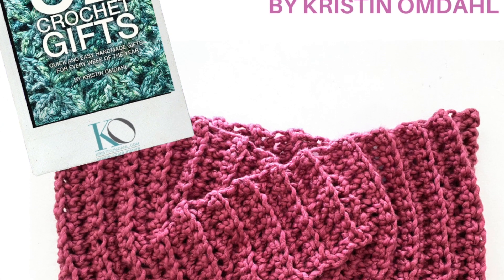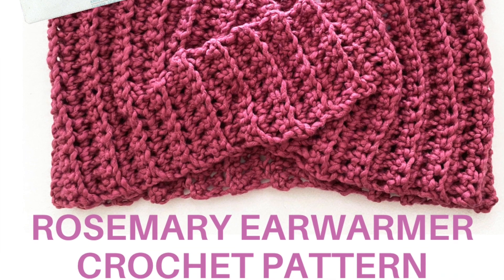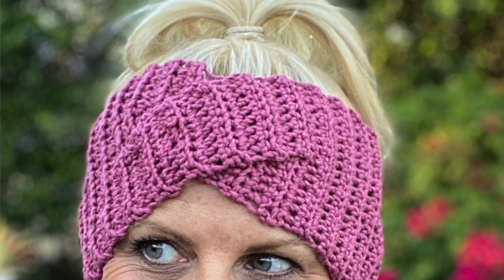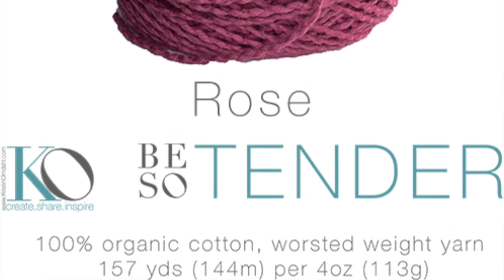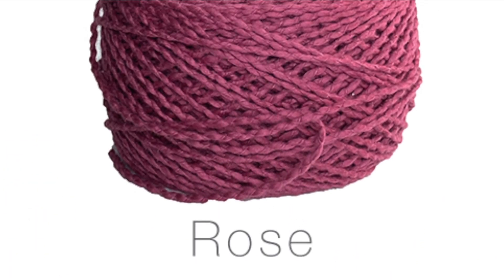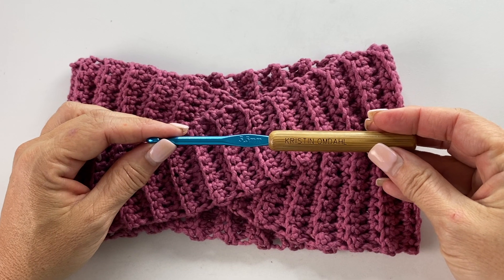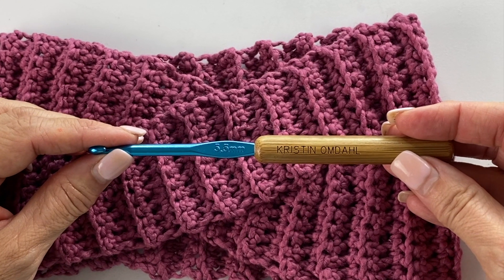In this video, I'm going to show you how to make the Rosemary Ear Warmer with a twist. This super simple textured ear warmer is elevated into a sophisticated head wrap with the addition of a twist in the middle. You'll need one ball of Be So Tender yarn, which is my number four worsted weight, 100% cotton yarn. In this sample, I used Colorway Rose, and you're also going to need a size I9 or 5.5 millimeter crochet hook.